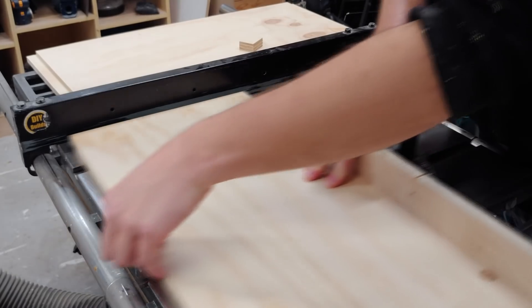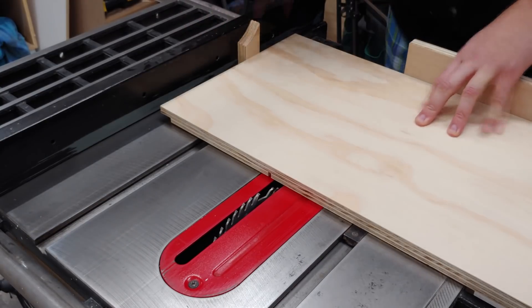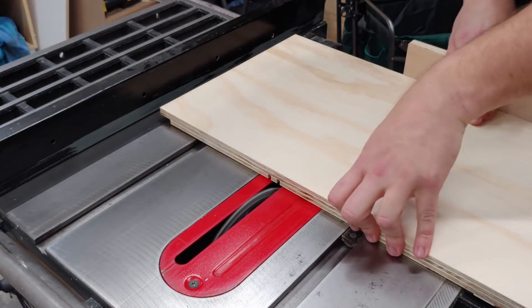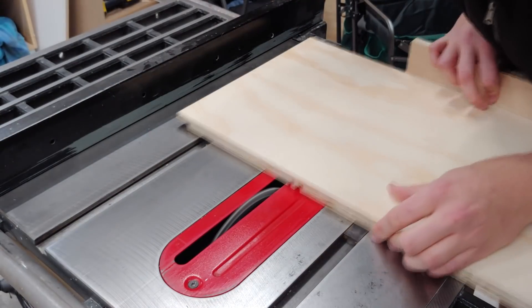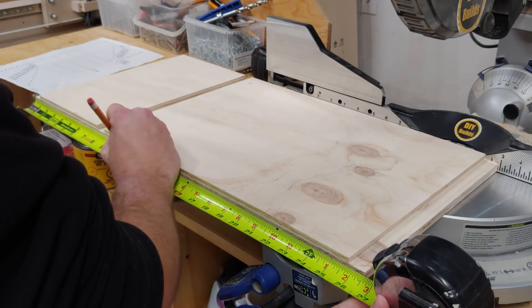I'm cutting four pieces in total, as this will be a modular unit which you can make as wide or as tall as you want by just changing a little bit of dimensions. In an effort to reduce the chance of binding on the blade, I use a scrap piece of plywood between the fence as an offset so both pieces of wood can be cut at the same time.